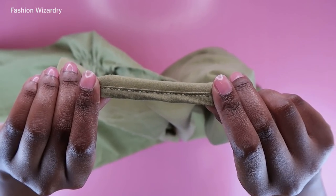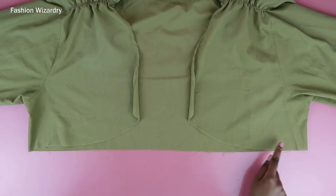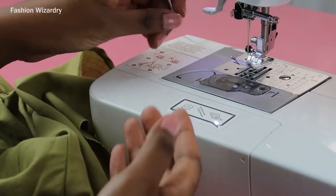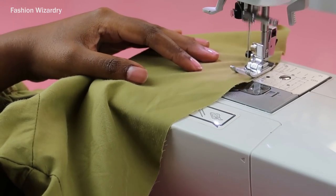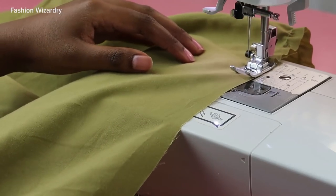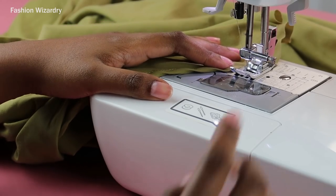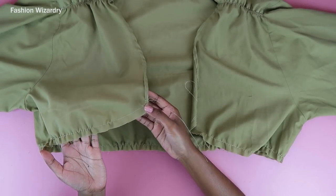Now it's time to do the gathering stitch underneath your bust — that will cinch everything in and give you a shape. To do a gathering stitch, set your sewing machine to the longest stitch length and make sure you have a lot of hanging thread — this will help you gather everything. Do your straight stitch and do not back stitch at any point, not at the beginning or at the end. Make sure you also have a lot of hanging thread when you end off your stitching.